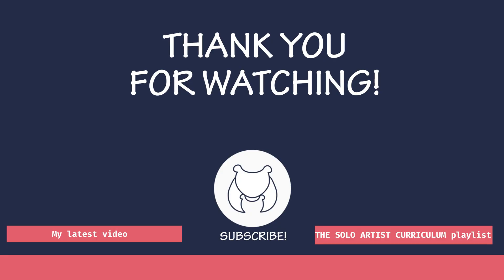I hope this video was useful. Thank you very much for watching. Bye.